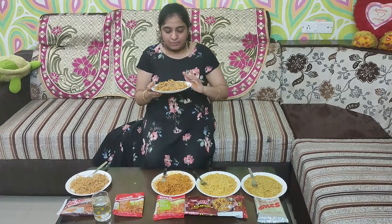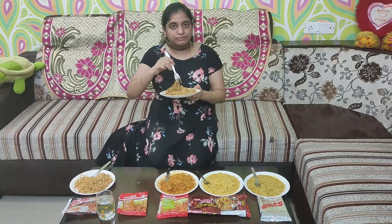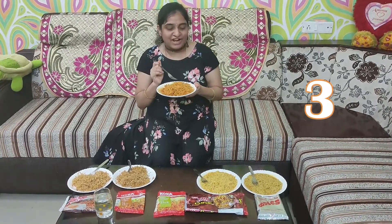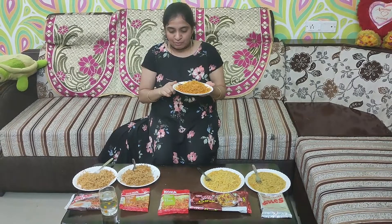Let's mix the spices with the garlic flavor and add a light sweetness. So now we have Coca Spicy Singapore Fried Noodles. I am going to make it, and it costs 45 rupees.